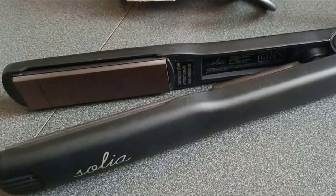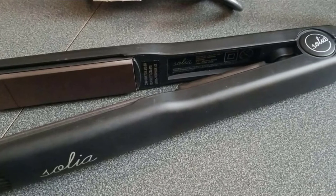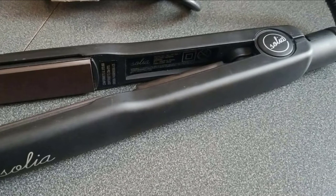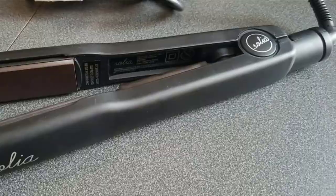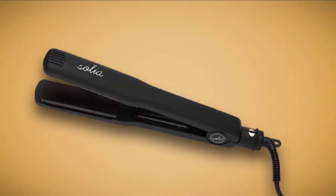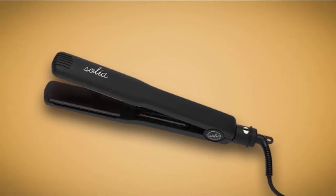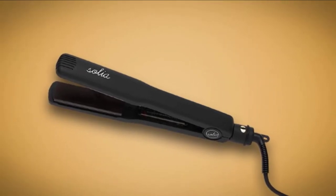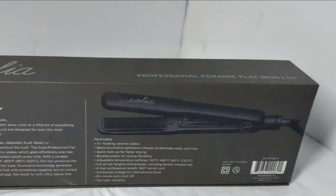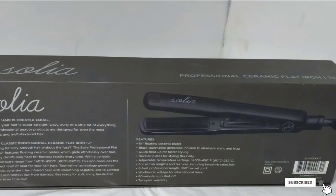Both are made with top-of-the-line ceramic infused with tourmaline ionic technology to deflate puff and frizz in all hair types without damage. Strands are heated evenly with a temperature range of 140 to 450 degrees Fahrenheit, and the result is a lasting shine for days. This iron is great for any hair type and texture, and is especially ideal for those prone to frizz or with delicate strands prone to damage. Solia Professional moves through strands quickly and will never fry or damage your hair.